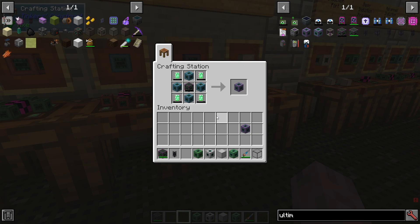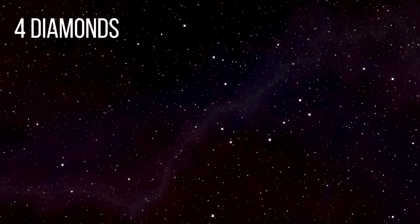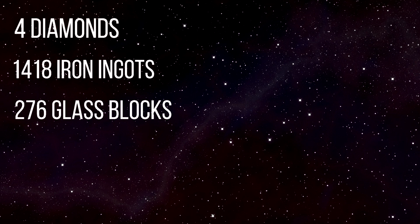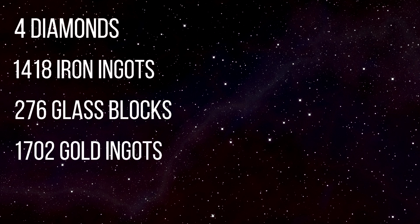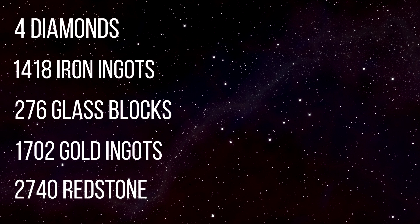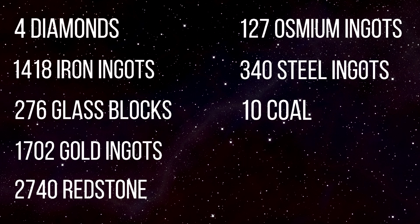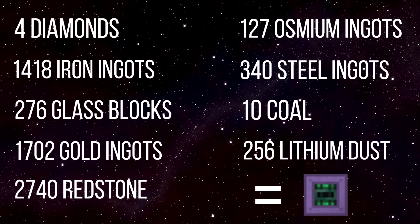To list out some ingredients for an ultimate cell: it's going to require 4 diamonds, 1,400 iron ingots, around 300 glass blocks, around 1,700 gold ingots, around 3,000 pieces of redstone, around 120 osmium ingots, 340 steel ingots, 10 coal, and 256 lithium dust — and that's including if you compress your coal and redstone for infusing.